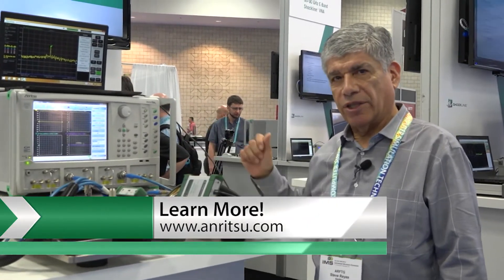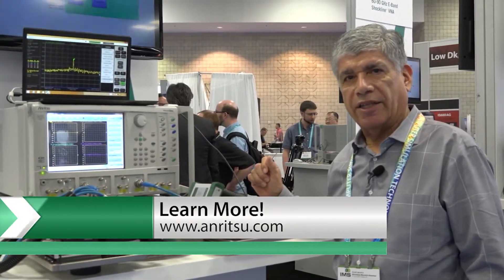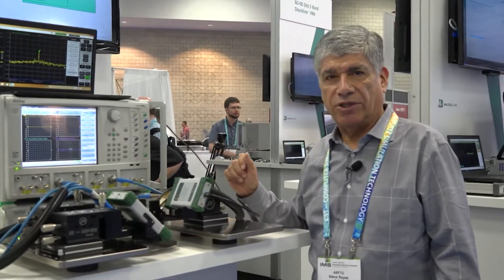If you want more information, you can go to our website at www.anritsu.com.